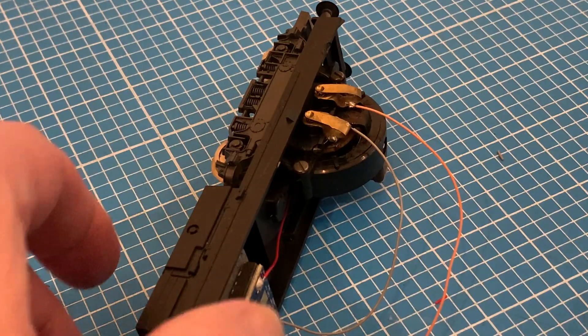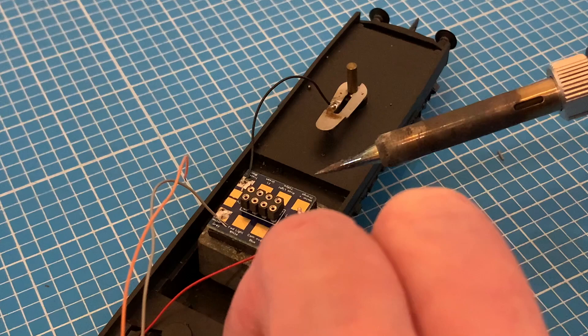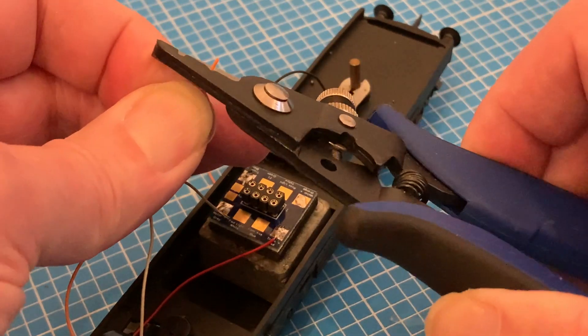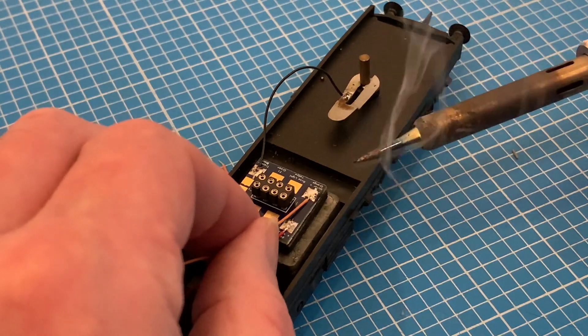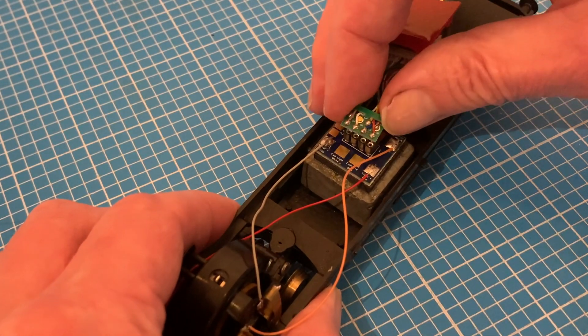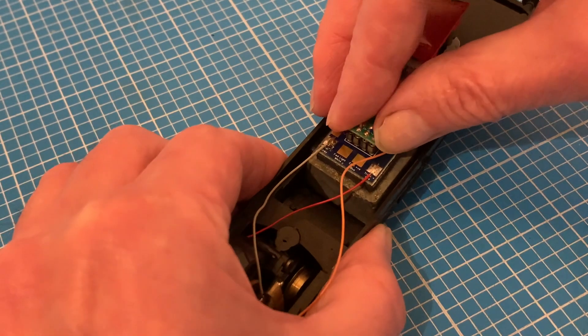Soldering one end to the sprung brush assembly and the other to the square pad on the socket, laying down a bit of solder first before trimming and stripping the end and soldering in place. Now all we need to do is fit the decoder itself, just making sure we get it the right way round before pushing the pins into the socket.